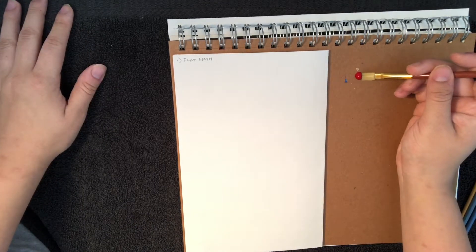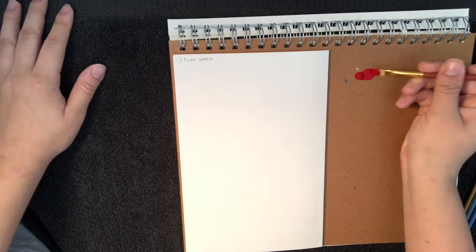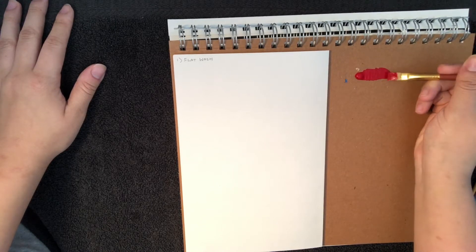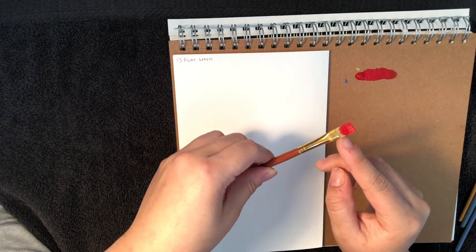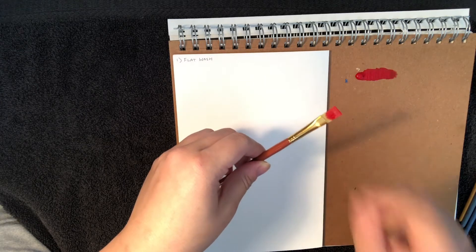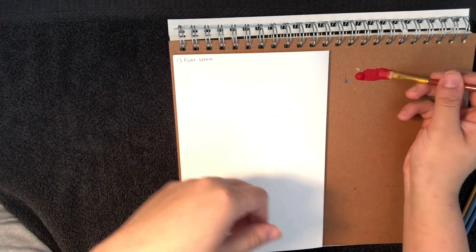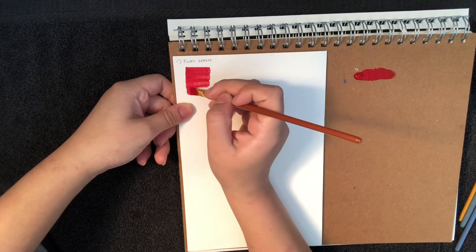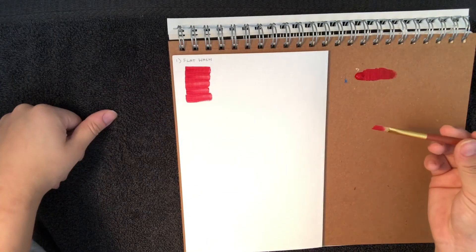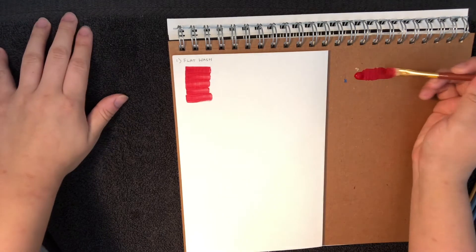For a flat wash, dip your brush in some clean water — not soapy water. I have my water off screen because I'm on my bed with a towel laid down. You just want a little bit of water, so tap it out. Quick tip for keeping your brushes alive longer: don't go past the ferrule when dipping in paint or water. If you dip past that point in water, take it out as soon as you're done washing. This is just a flat wash — simple as that.